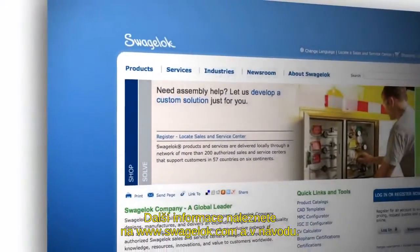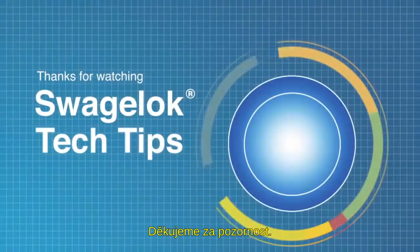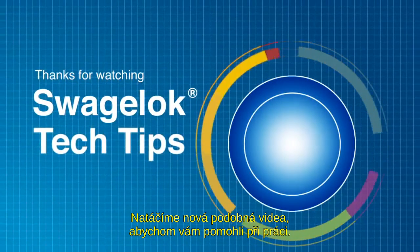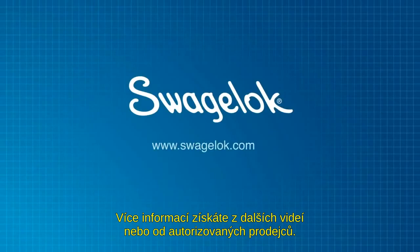Refer to Swagelok.com and the product literature for additional information. Thank you for watching. We will continue to develop videos like this to help you get the job done. Get more information by watching our other videos or contacting your authorized sales and service center.